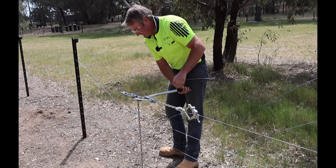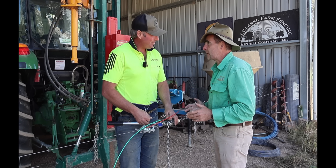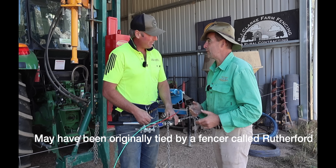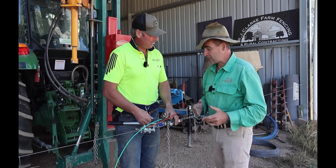Nice strainers Tim. Now Rob, this is a knot that you've seen on some old fences around the Mansfield area. You call it the everyday knot, but we've been chatting off camera and we've decided to call it — for want of a better word — the Mansfield knot. If anyone thinks they know the original name for this, yell out in the comments.